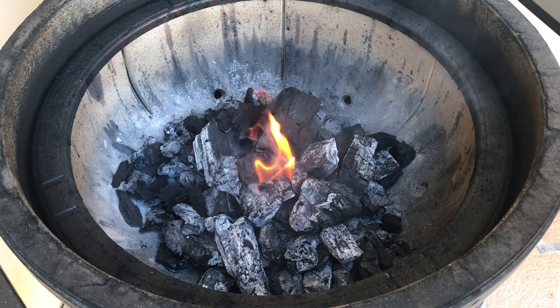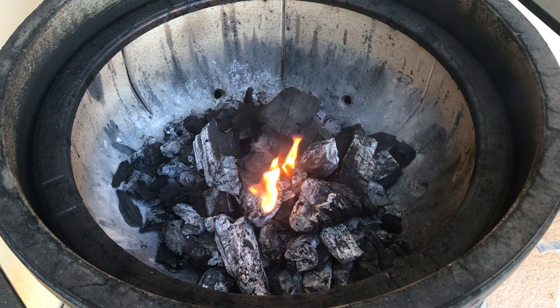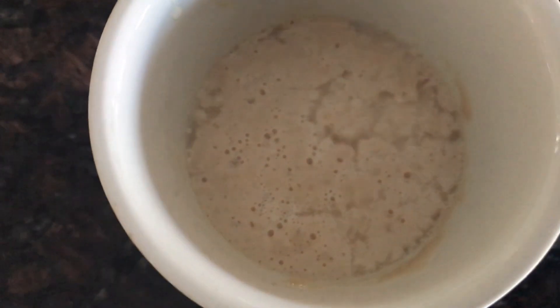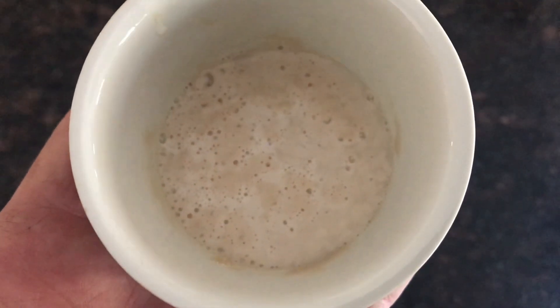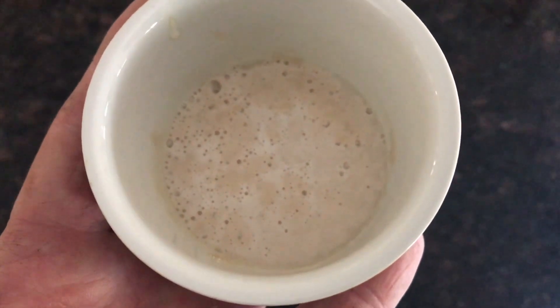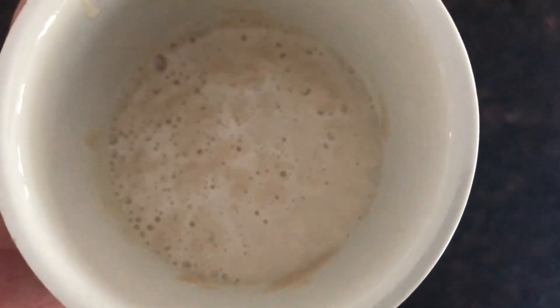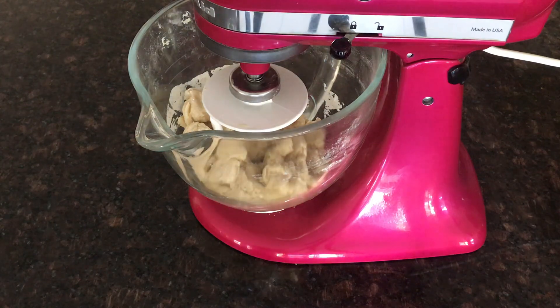[Outtakes] Multiple failed takes are visible here — the presenter struggles with lines about the Camembert pizza and the yeast activation segment, repeating them several times. He checks the camera is recording and attempts to restart the yeast explanation cleanly.